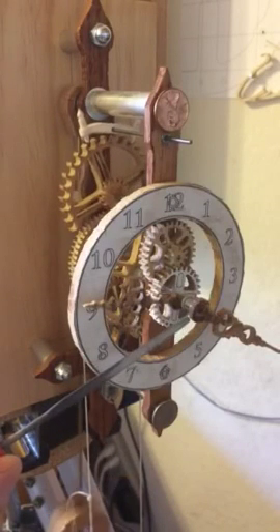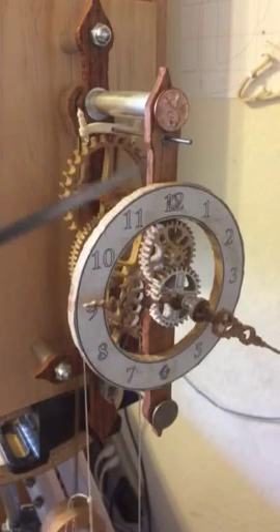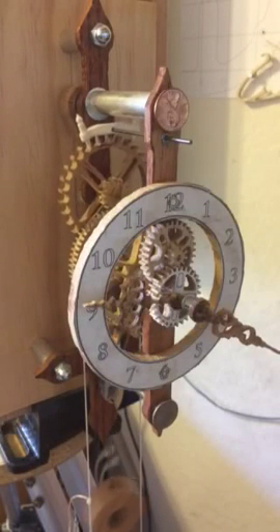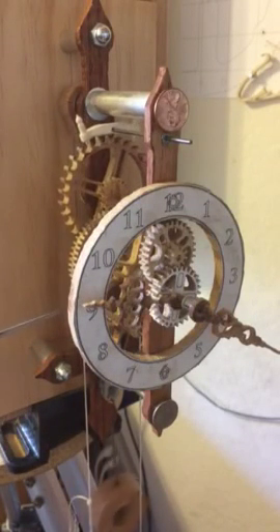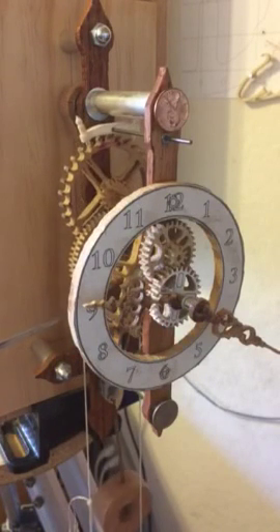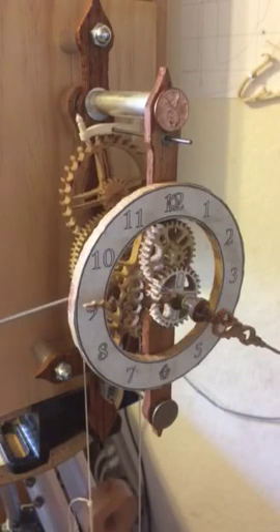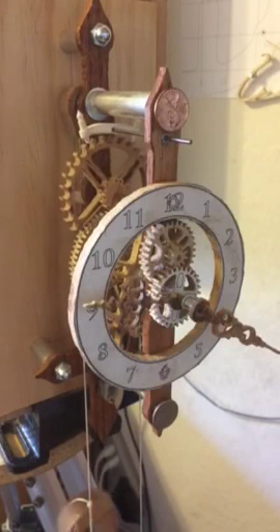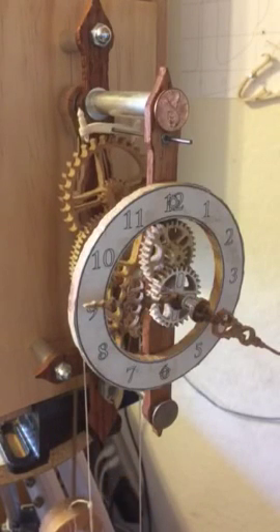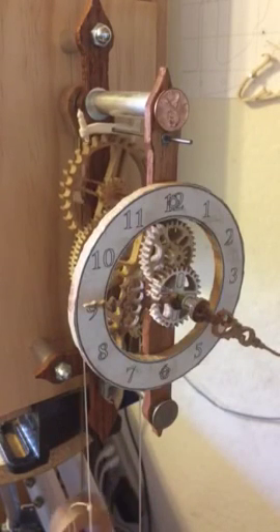From the minute hand movement — one rotation per hour — and then 12 hours, I get about 6 hours from this pulley. If I were to move the pulley and reduce the diameter, the force of the weight would be higher, so I just leave it like that and I'm happy with the design. Thank you for watching.